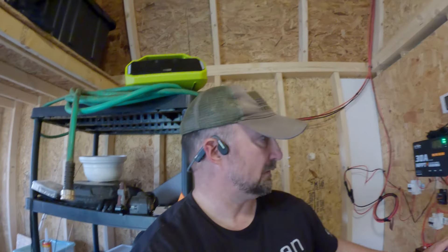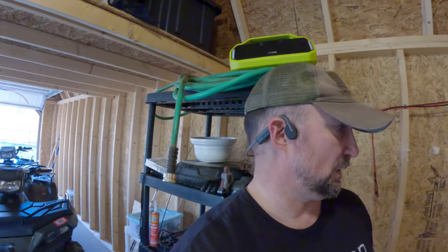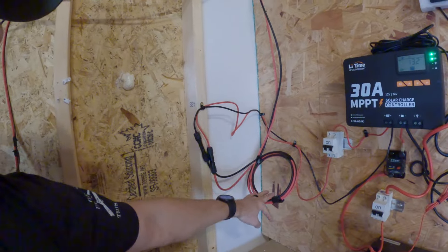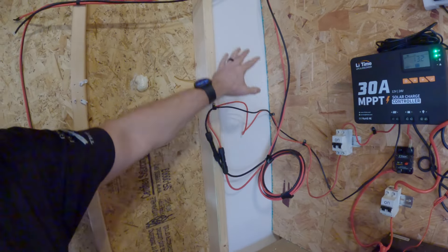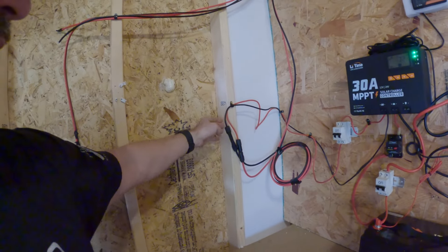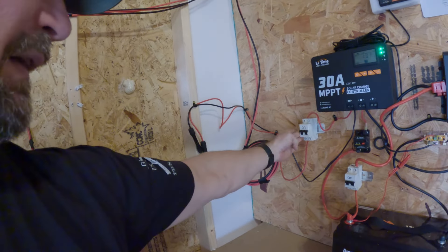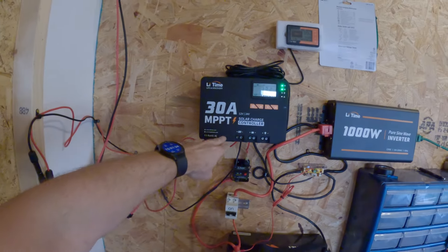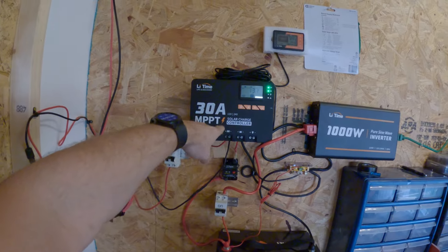Right now it's all lithium — LiFePO4, whatever you want to call it. And here's my solar coming in. I've still got to put the plywood up and insulate part of the wall, but here's where they're coming in. Here's my first 30 amp breaker going into my 30 amp MPPT solar charge controller.